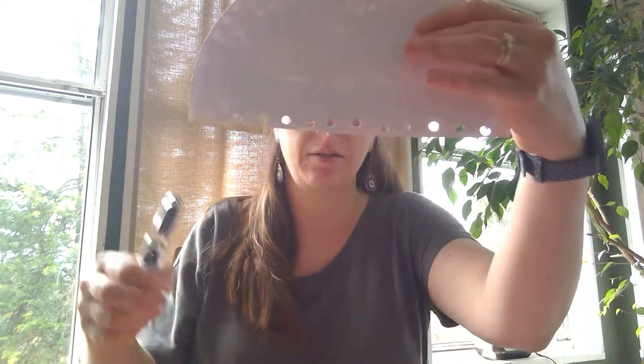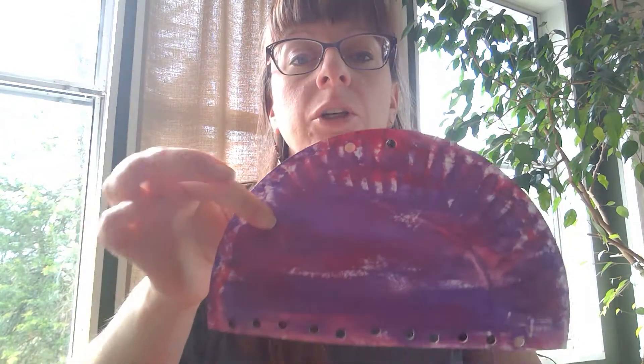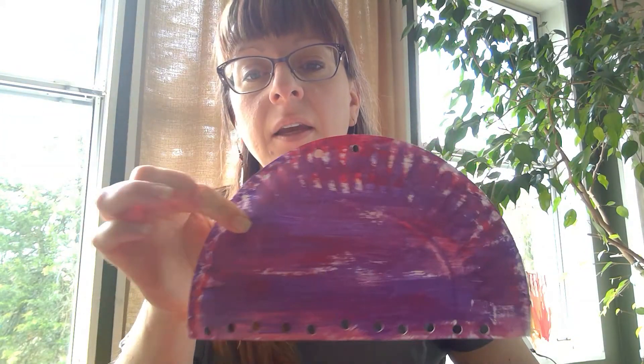That will need to sit and dry. Once it's done drying, take your hole punch and punch holes all along the bottom — you're going to tie string through these holes to make the tentacles. You're also going to make two hole punches at the top so you can hang it. When you're all done punching your holes, it should look something like this.